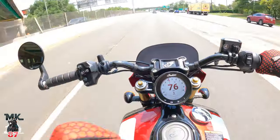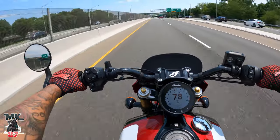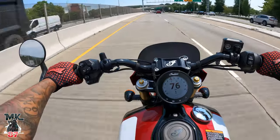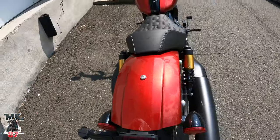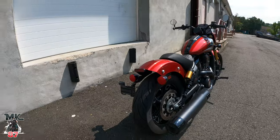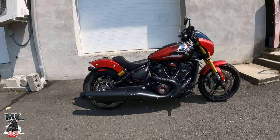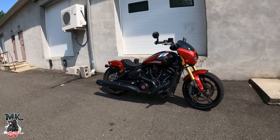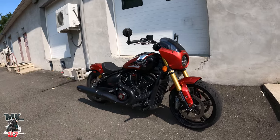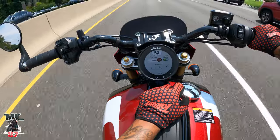She definitely handles really, really good. Super nimble, man. The bike weighs around 500 pounds, 540-ish around there. Lightweight cruiser, small frame, packing a ton of power. Front factor, I think it's doing 111 horsepower. It also comes equipped with that 1250 liquid-cooled engine. Switching it to sport now.